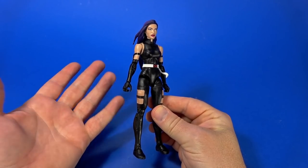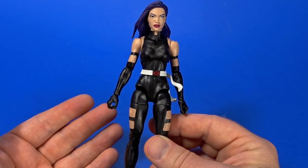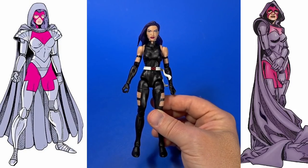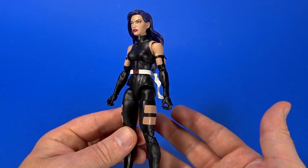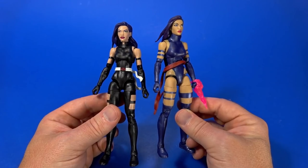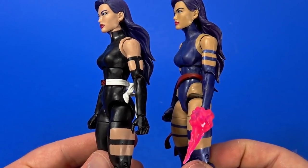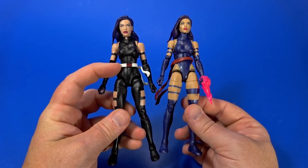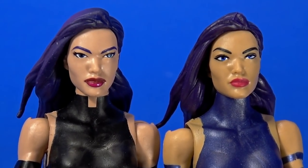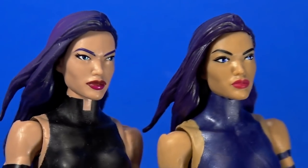Starting out with Psylocke, simply because she is the most reuse. I don't mind this body at all for this version of Psylocke, but the modern rendition of Psylocke all the way from right after Outback has never been my favorite. I'm still that guy waiting for the old armored version of Betsy. But this is a nice representation of the modern look, and it is complete reuse of the Jim Lee Psylocke we got within the past couple of years.